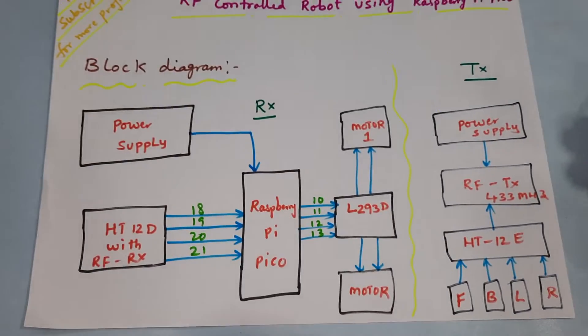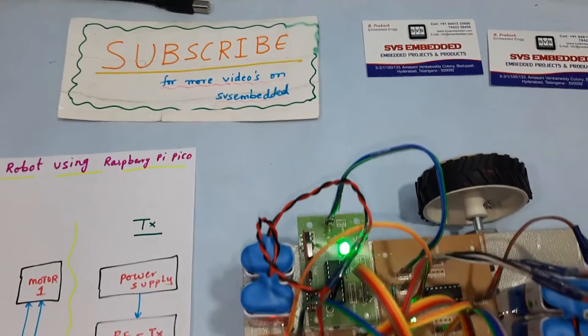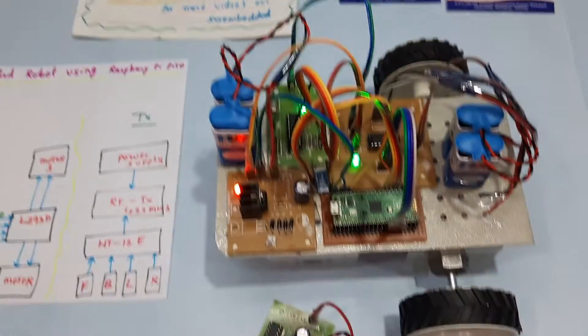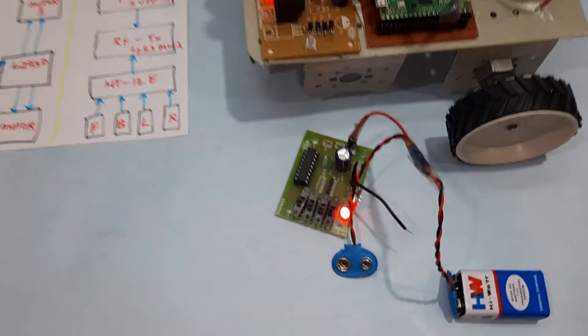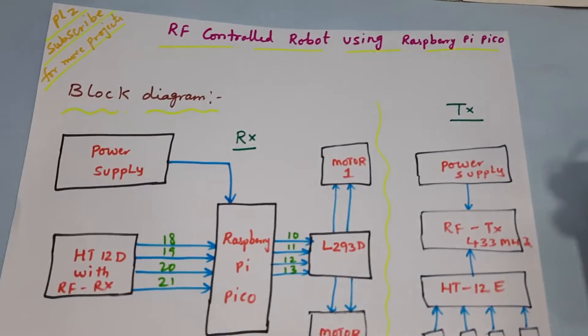This is our block diagram and this is our hardware kit. Thank you. If there is any doubt, let me know at SVS Embedded. This is our hardware kit.